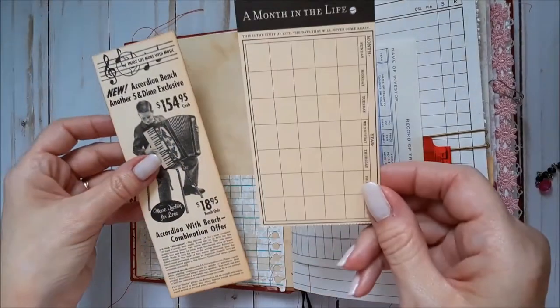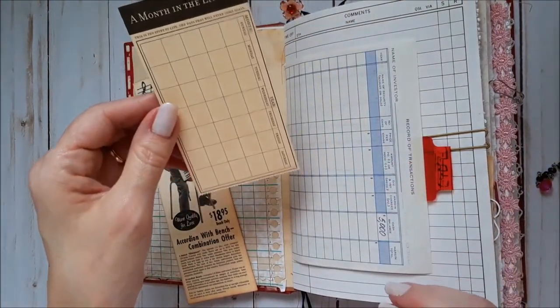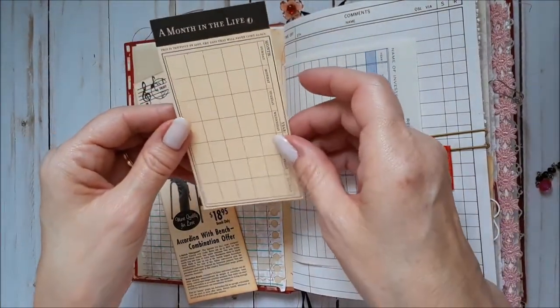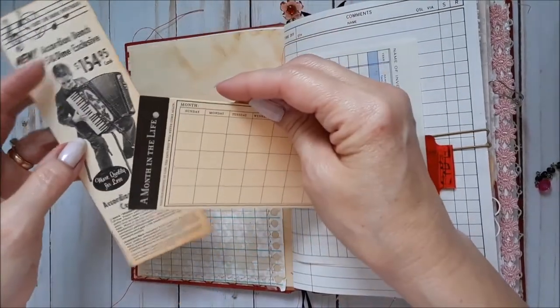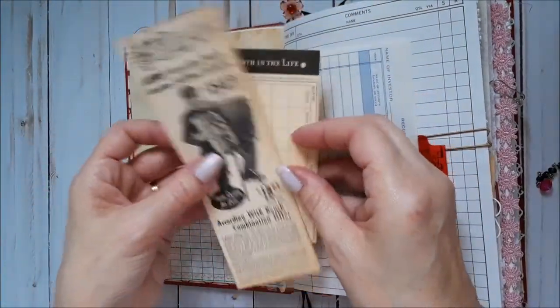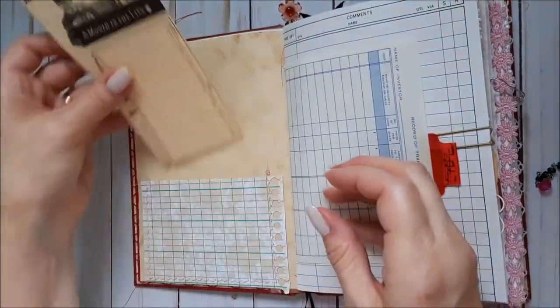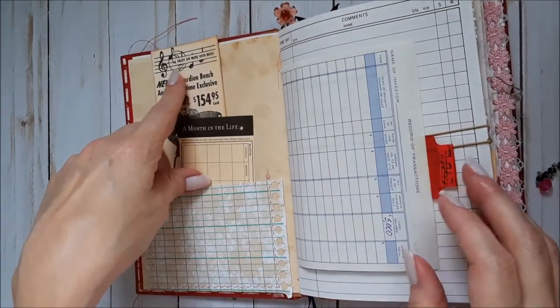And then these are really funny — these are from Seven Gypsies. These little cards, and there are a whole bunch of them, assorted types. That one is a month in the life, and an ad for an accordion. But it says 'enjoy life more with music,' which I thought was appropriate.